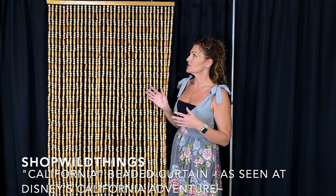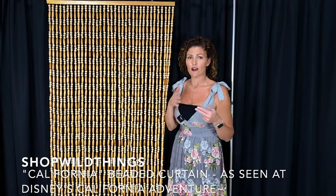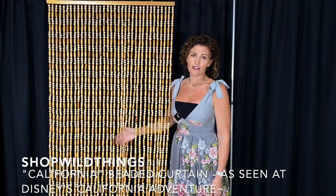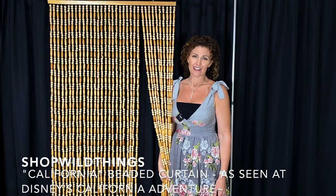This is 35 inches wide, but if you had, say, a 40 inch wide space, you'd get two curtains, cut a little bit off, and then hang two next to each other. This one is gorgeous. You're going to love it — it is a best seller. Thank you. Let us know if you have questions.